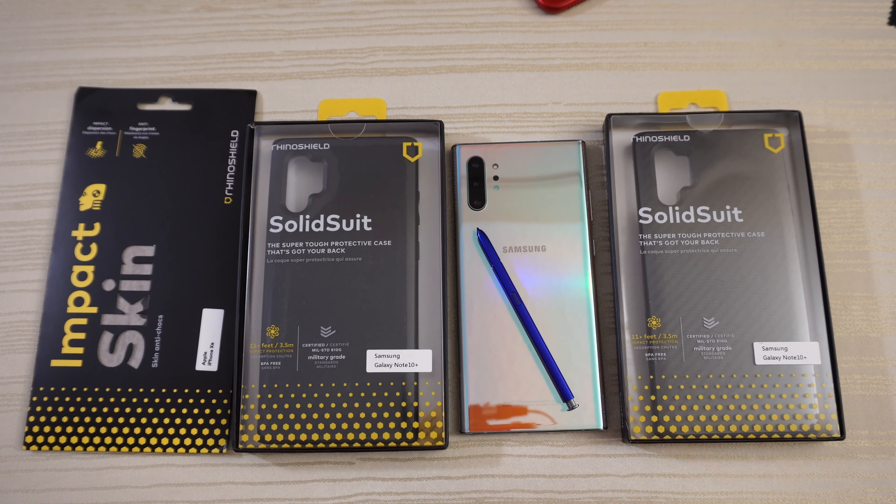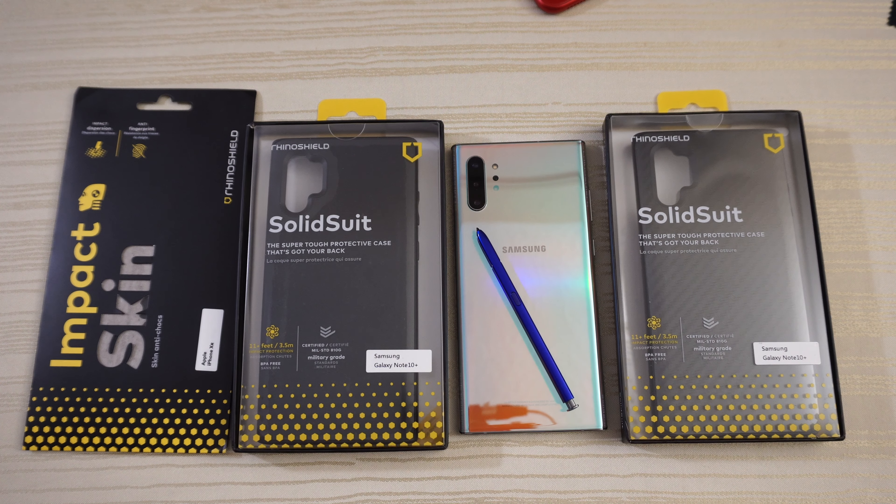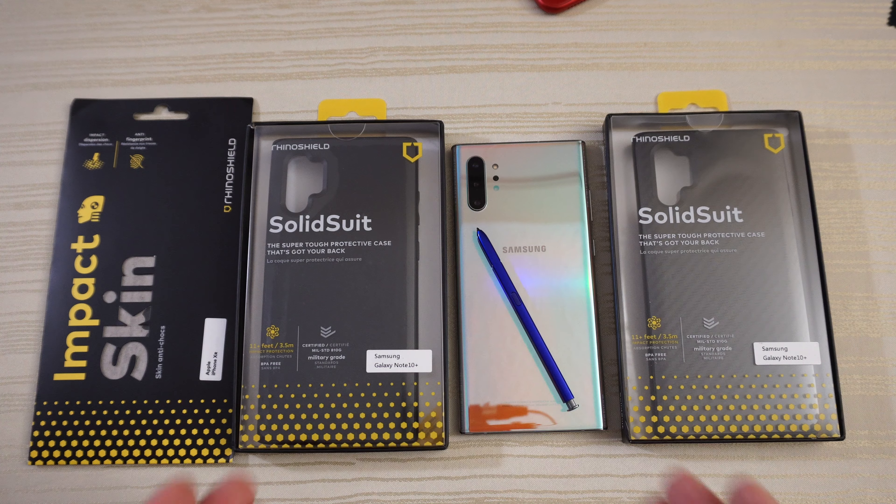Rhino Shield cases for the Samsung Galaxy Note 10 Plus, and we also have an impact skin for the iPhone XR. I want to give a special shout out to Rhino Shield for sending these items over. Let's dive right in.